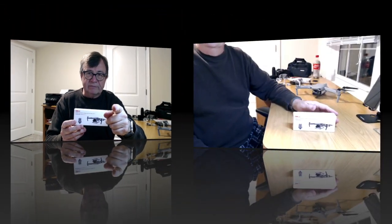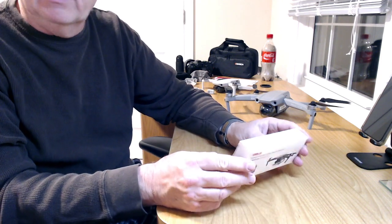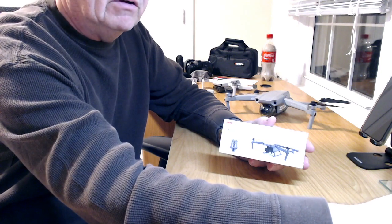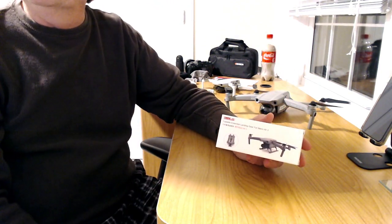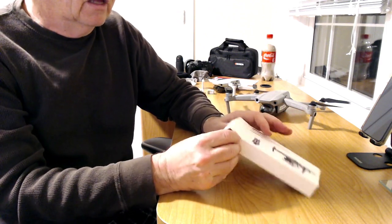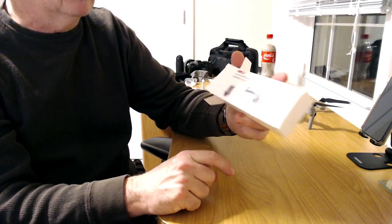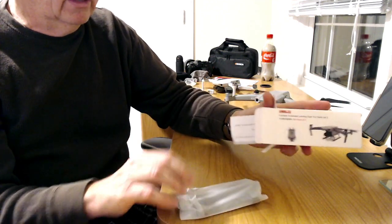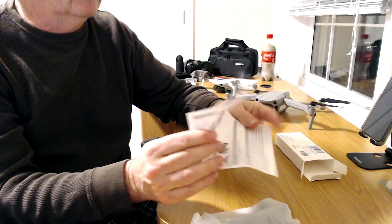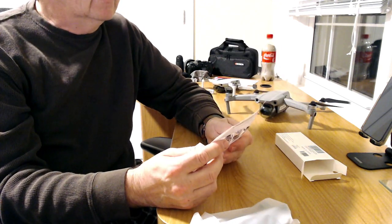Alright folks, we're at the desktop unboxing portion of the video. Let's see what we've got in this package — it's very lightweight, which is good considering it's landing gear. I've got a light on here I'll turn down. Let's see what's in this box. It shows the Air 2 on kind of a skid-type fitting rather than pieces that go on the legs.